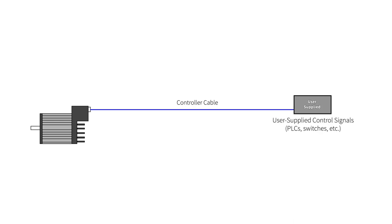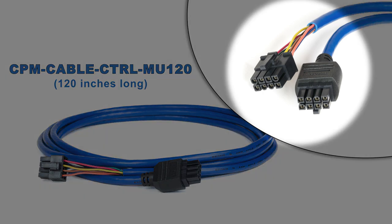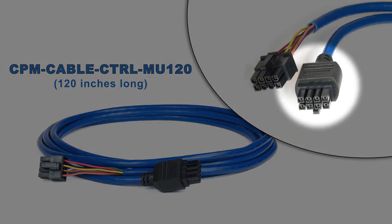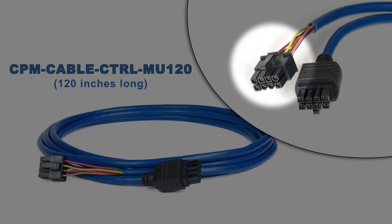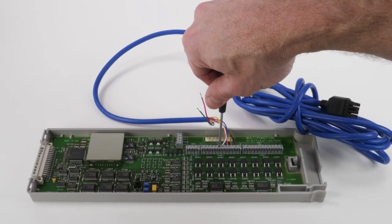The first cable is the controller cable. It connects ClearPath to your digital control signals. Technics offers two controller cable options to choose from. The first is a 10-foot cable. It has 8-pin Molex Minifit Junior connectors on both ends. The connector for the motor end is overmolded. The other end has a connector with no overmolding, which we use to test each cable at our factory.